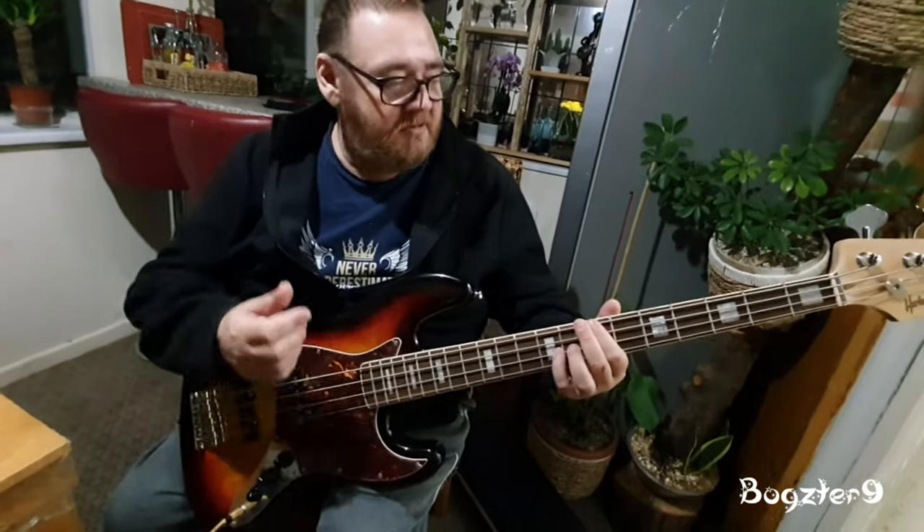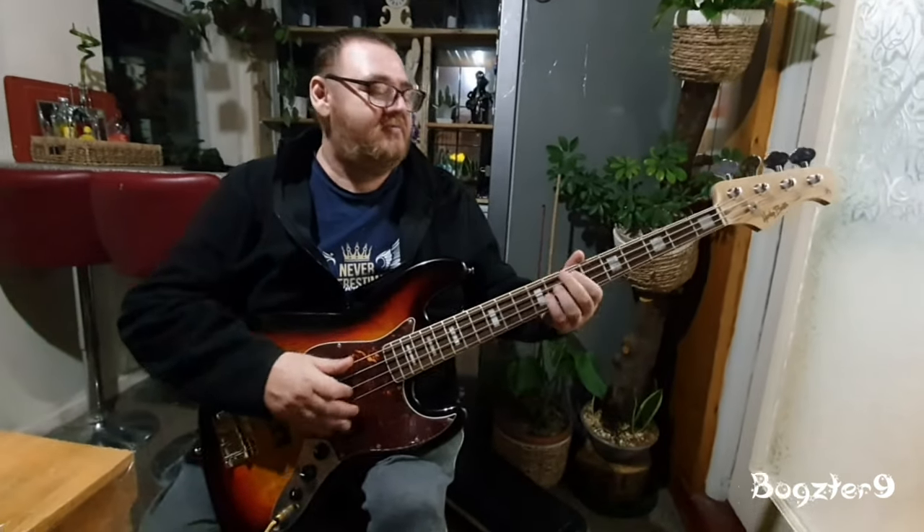That's my attempt at slap bass — I'm getting there slowly. I don't care, I'm not in any competition with anybody. I'm just gonna sit there and plug along.